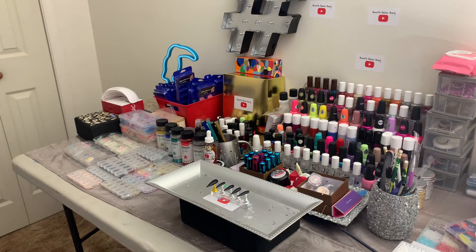Hello babes, we are in the studio today and I just realized that I got more polish than I think I did. My husband was like, you need to go get the stuff from up under the living room thingy. I was like, that's not my stuff. And so I went up under there babes, and this is what your girl found.